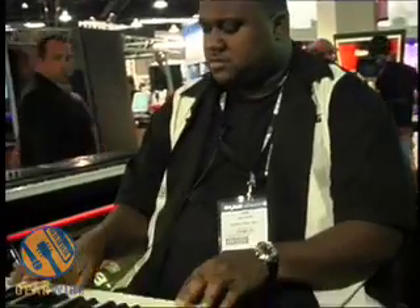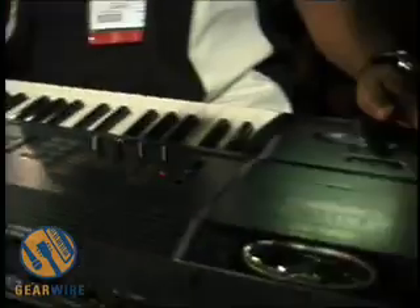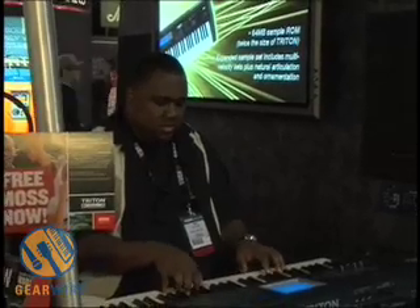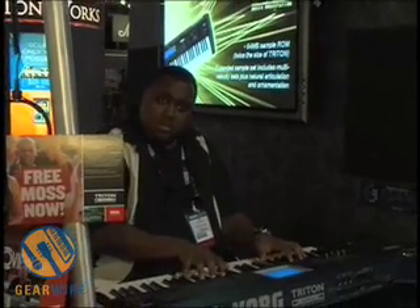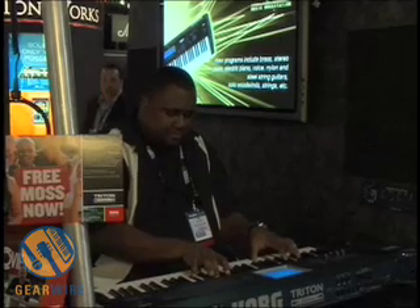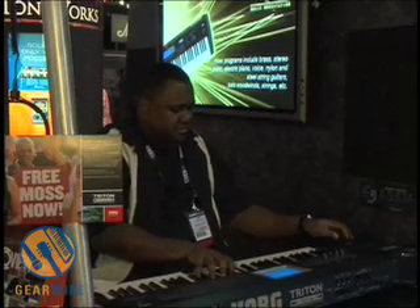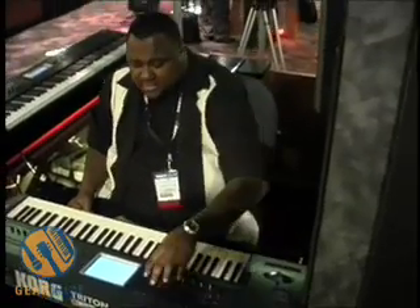Organ, organ model. String model. Again, with the ribbon control, you have more expressiveness. There's quite a few things you can do with it.